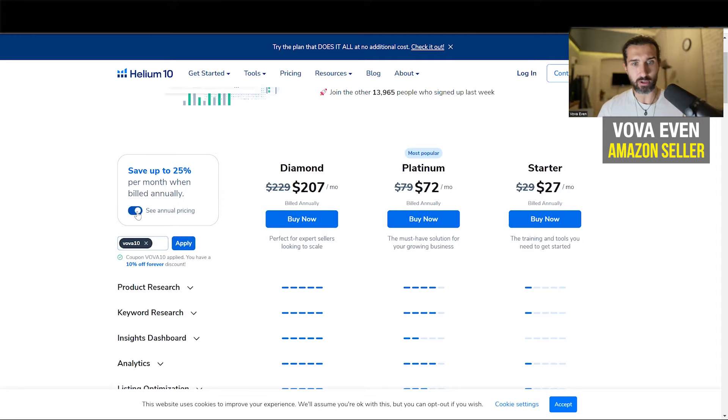Helium 10 is going to save you some money. You can buy it monthly or annually, so the codes work for these plans.